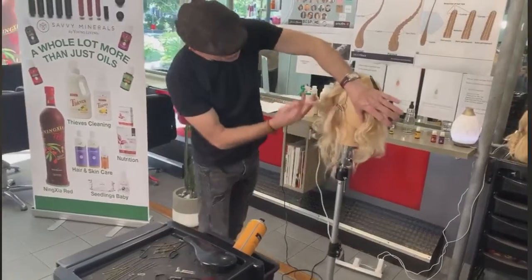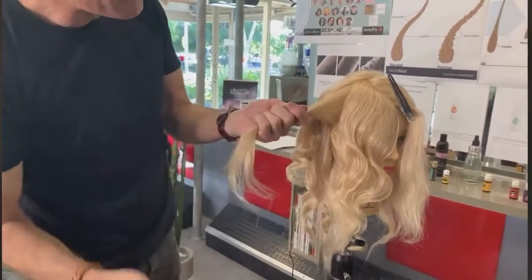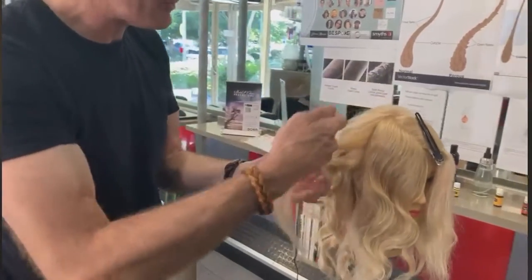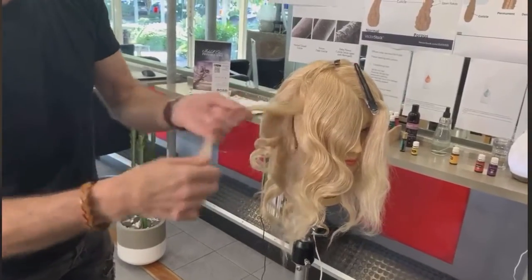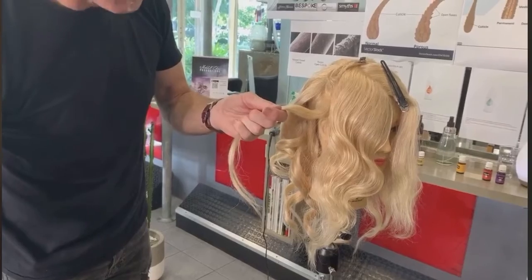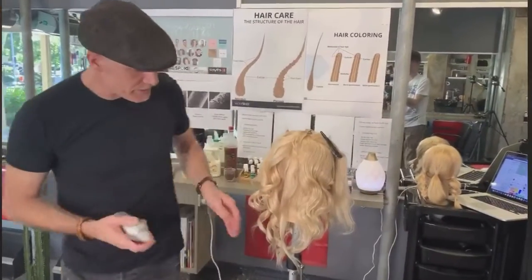So we're going to produce one of these sort of curls. Taking vertical sections, because then it hangs away from the head rather than horizontal sections. I'm just going to put the hair out of the way a little bit. And a little bit of protecting spray — always use a little bit of protecting spray when using any irons.